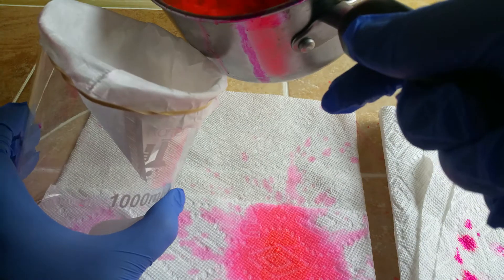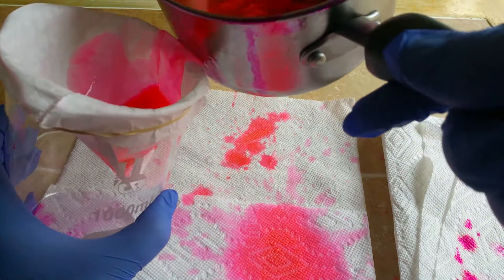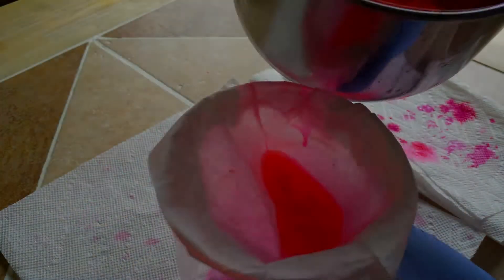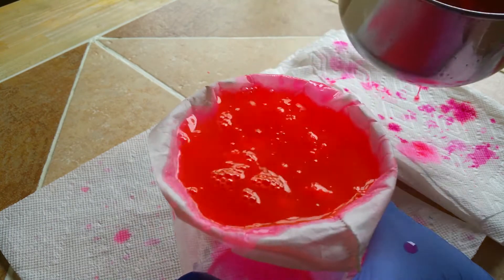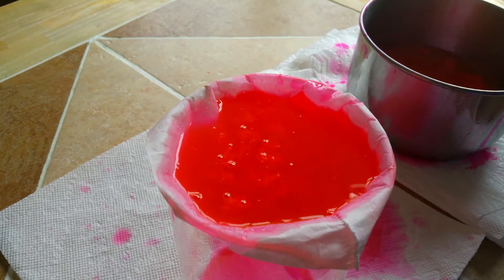I didn't plan on doing a gravity filtration, so I kind of spilled because this isn't the best pouring apparatus. So it's a very good thing that whatever I'm working with is relatively non-toxic.